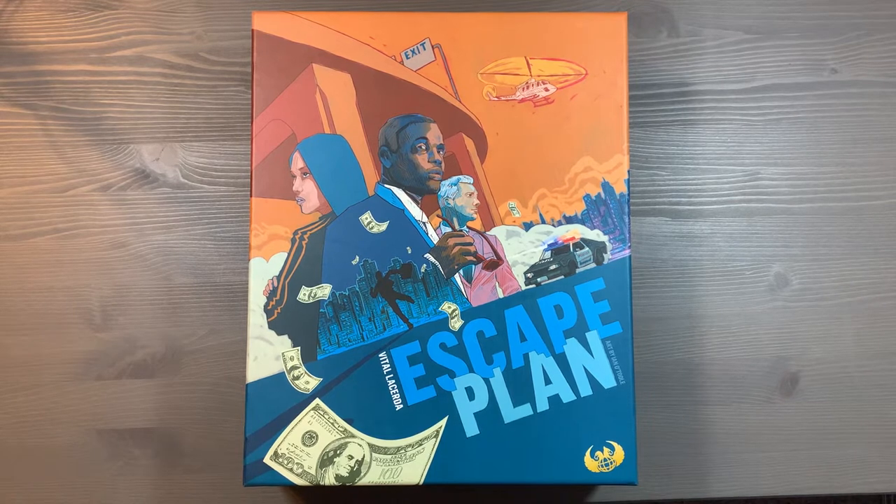Howdy, this is Mackenzie Franklin from Side Game LLC here in Colorado Springs, Colorado. Today we're going to be taking a look at how to organize Vital Lacerdo's Escape Plan, with art by Ian O'Toole and published by Eagle Griffin Games. Now without further ado, let's take a look inside.